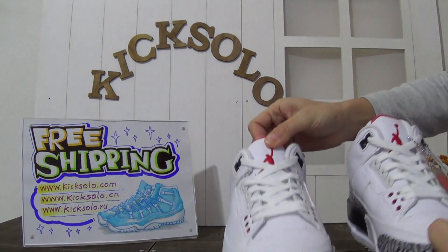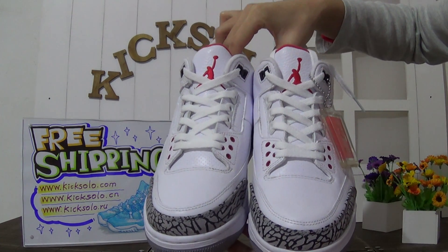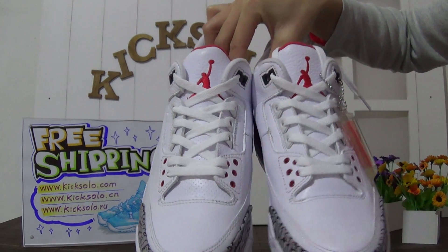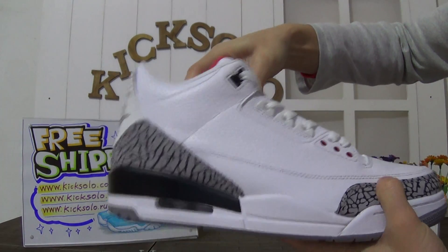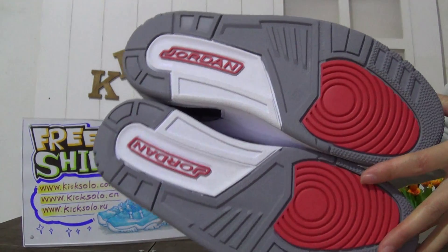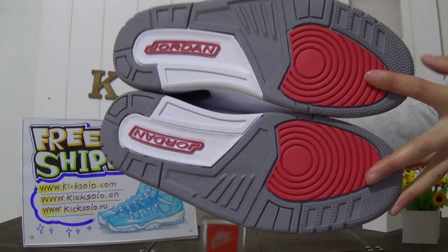Now let's check out another pair of these sneakers. The front of the shoes has the toe box elephant print and the Jumpman logo. Check out the side and the back - the Nike Air logo. Very nice sneakers.